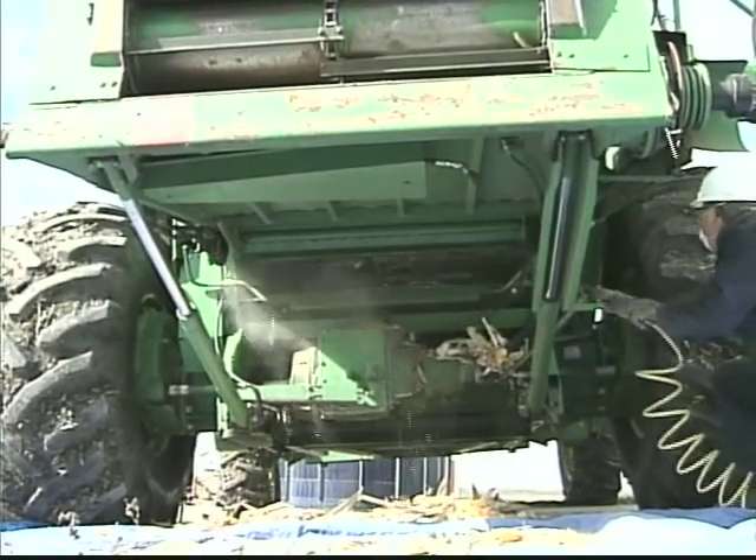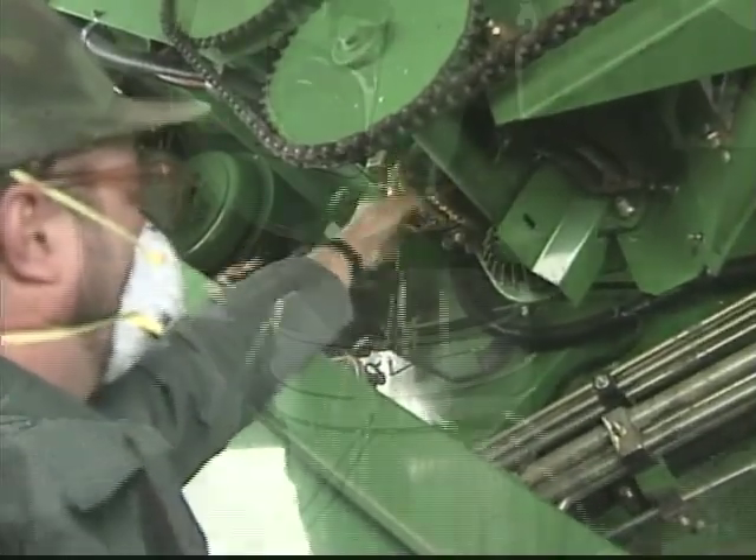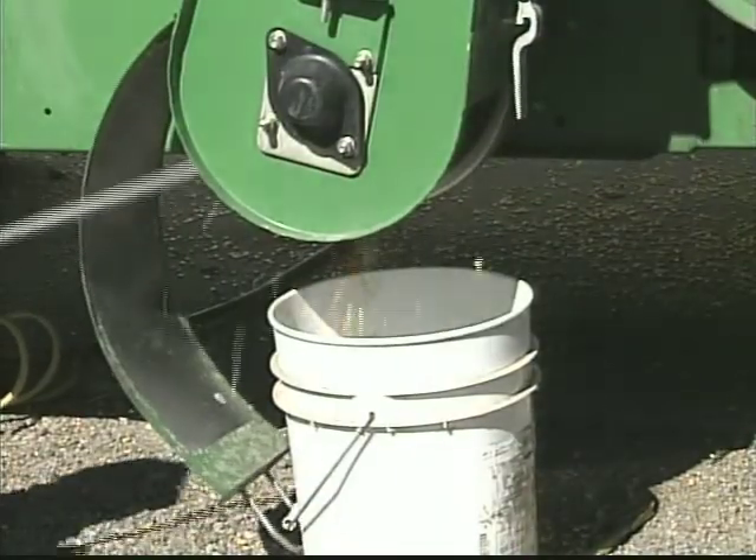All other areas should be cleaned and inspected as detailed in the procedures for cleaning commercial combines.